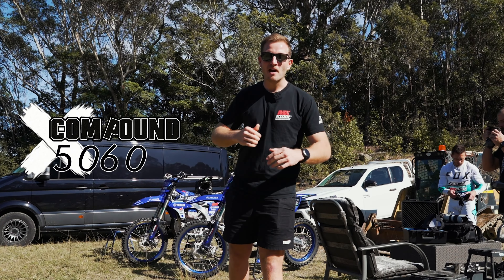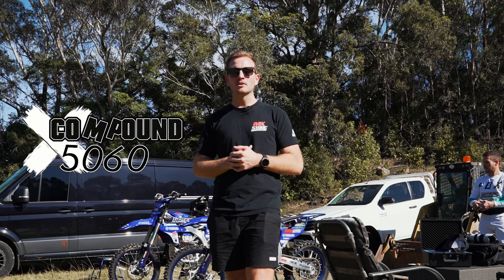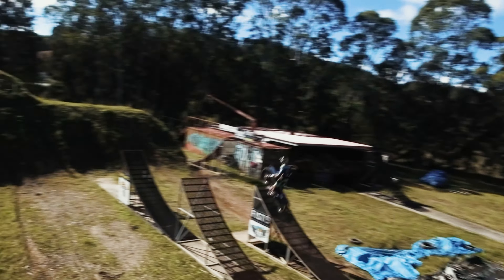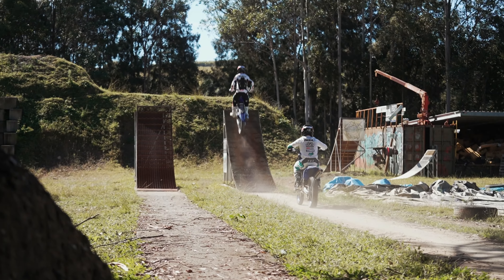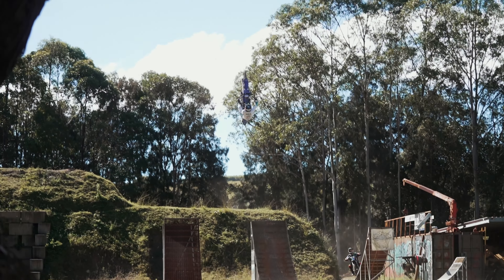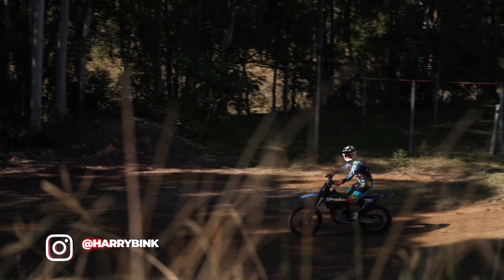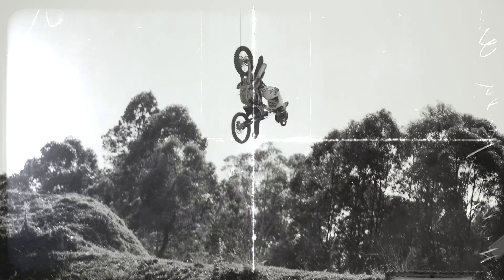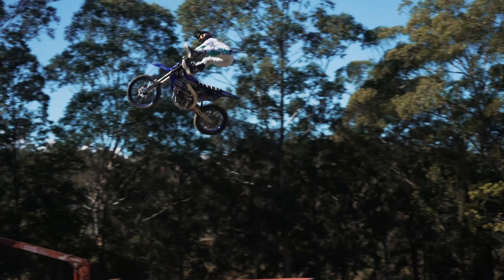We're out here at the 50-60 compound. The bikes are built — it's time to throw these things upside down and get a little bit wild.